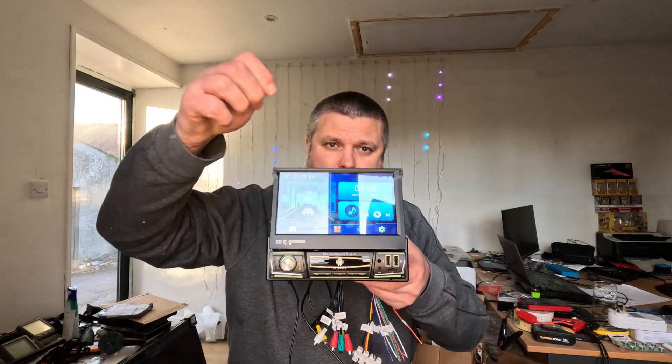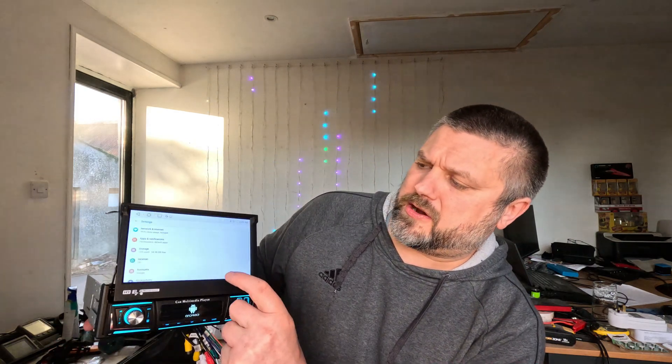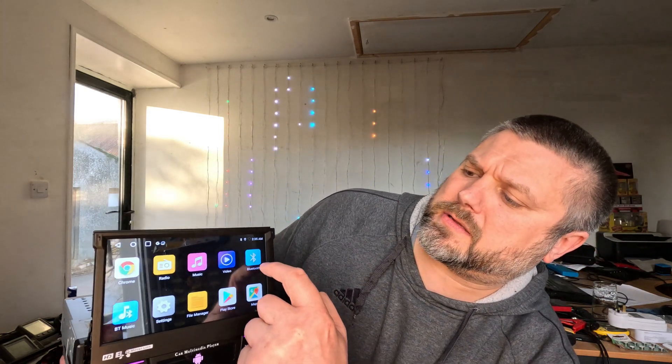It doesn't look like much at first, but if we do this — voila — we have a mini screen, about seven inches. You can see it's running Android, so you can click through and get all the apps. We've got Bluetooth and all that cool stuff, and we actually have a little GPS puck as well.